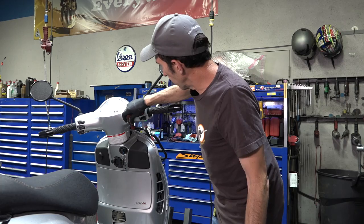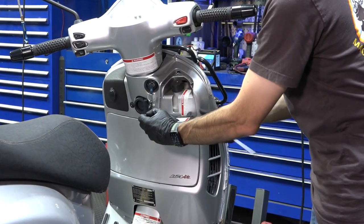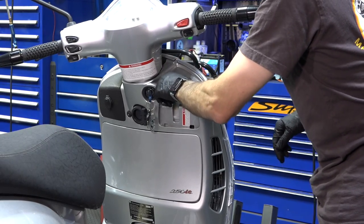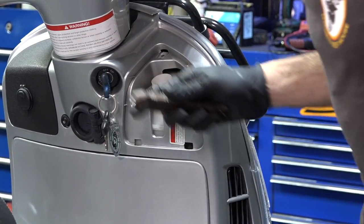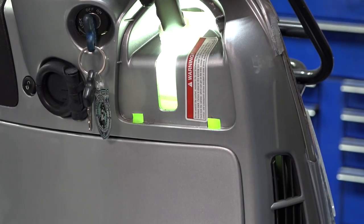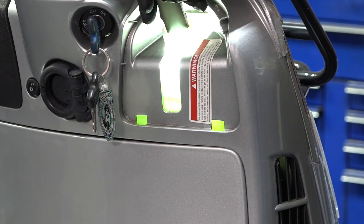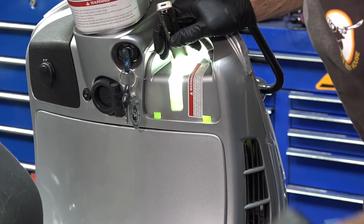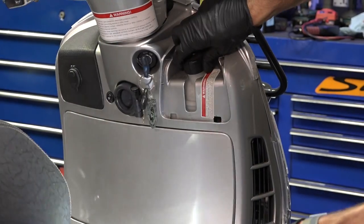Now let's check the coolant level on a GTS Vespa — the GT200, even the newest model, it's all in the same location. Remove the single screw that holds the little cover. Obviously the engine's nice and cold. Get the cap off — I didn't tighten it all that tight. Watch some of my coolant flush videos to see how to remove it if it's tight; you could use the fork stem tool. I flushed the coolant because I had the motor out at one point. It doesn't look like it's used anything — I can see with the flashlight it's just below the high mark. That's perfect, no problems there.